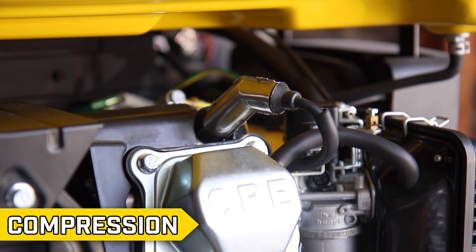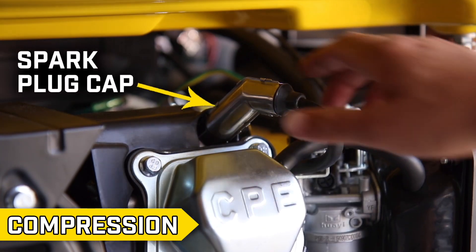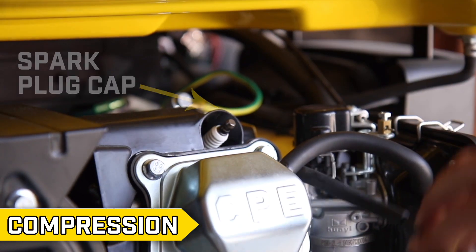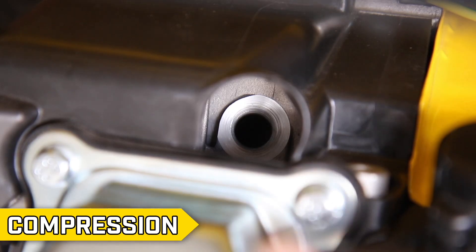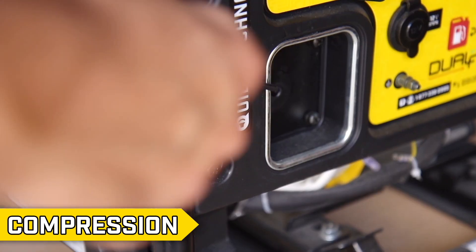Step 3: Compression. Locate the spark plug and remove the spark plug cap. Then remove the spark plug using a spark plug tool or appropriate socket. Seal the spark plug hole with a finger and slowly pull the recoil.